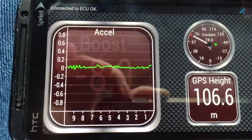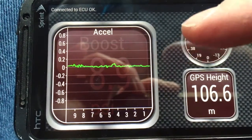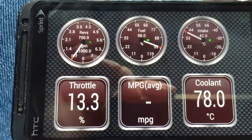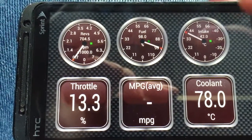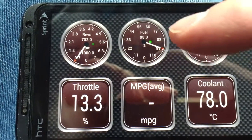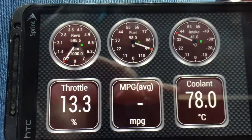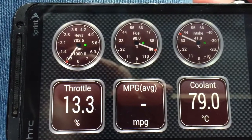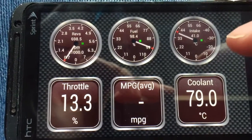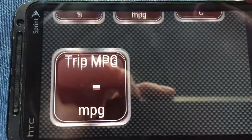Here's what we have so far: we've got our coolant, GPS height, and acceleration displayed. I'll scroll up and you can see I've added all these other odometer-type widgets to the screen — all of this data is coming live from my car. If you're not connected to your OBD2 device it will tell you there's no signal, so don't worry about that. Let's look for our RPMs — they're not on this screen, so let's go to the next one.